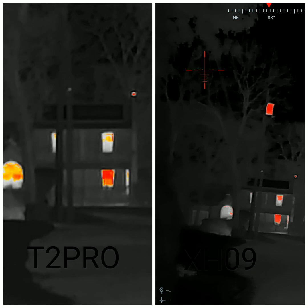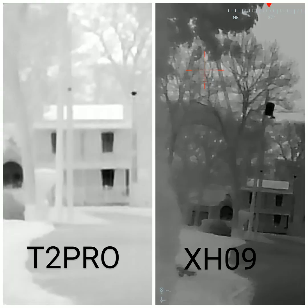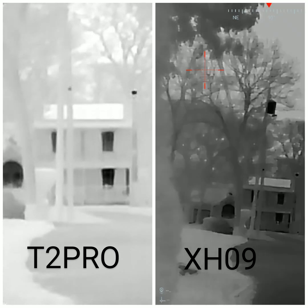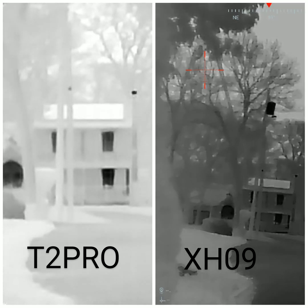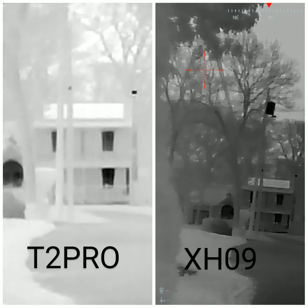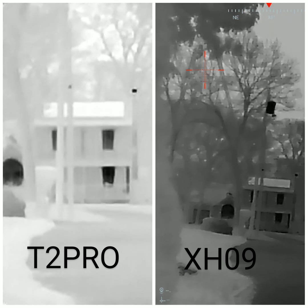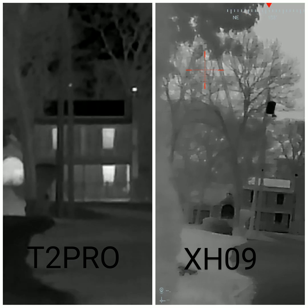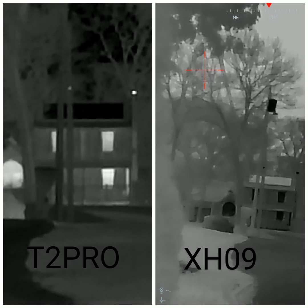I just wanted to post this because I said I was going to do a 100-yard video. This is my favorite — the white hot. I think this is where the XH09 falls a little short, because you can't really make out the trees in this one.